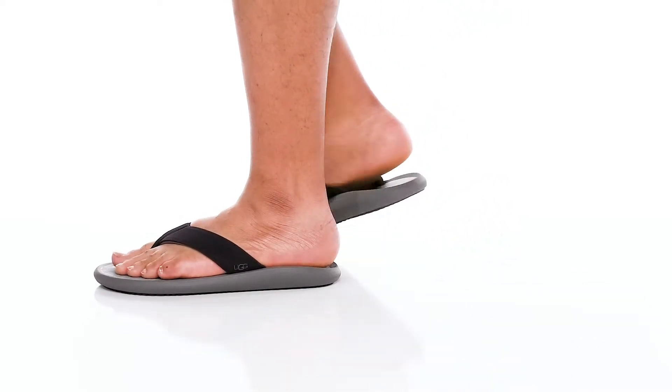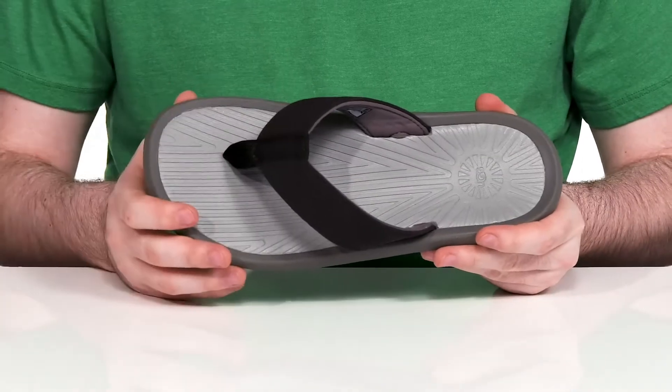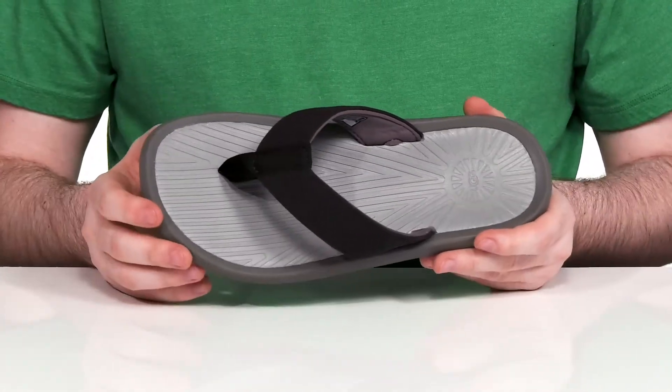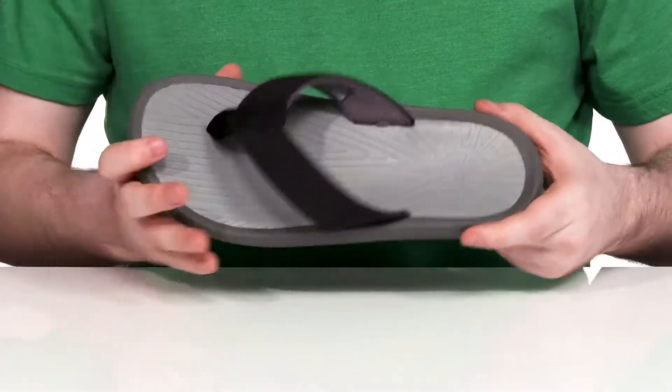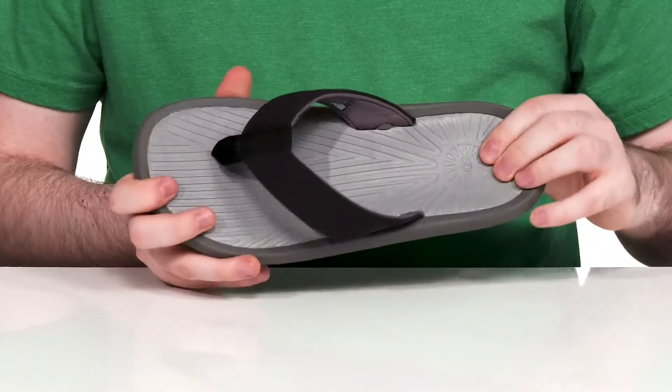Complete your UGG style year-round with this great look. This classic sandal has a thong style strap on the top that's made of durable canvas that's quick drying, supportive, and breathable. The nylon toe post is going to give it lots of strength, while the footbed underneath has a super squishy foam that's made of EVA.